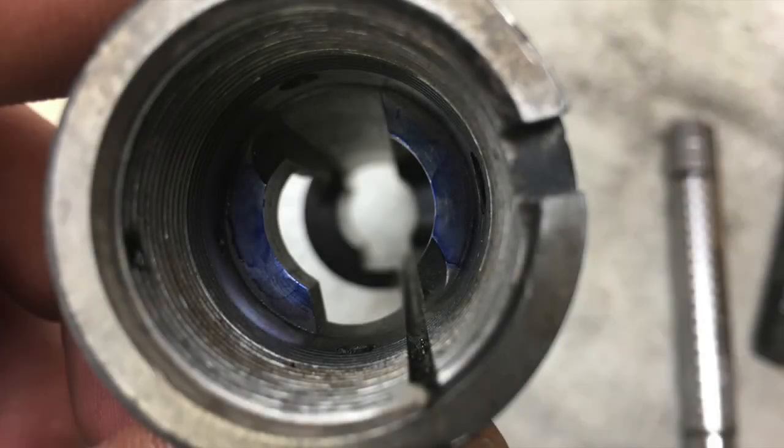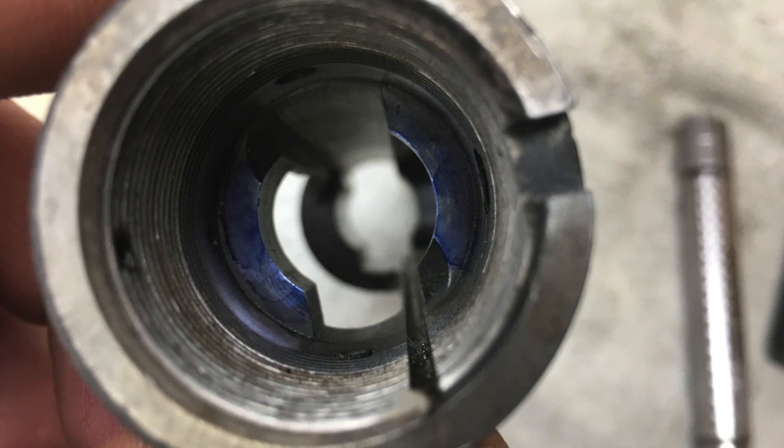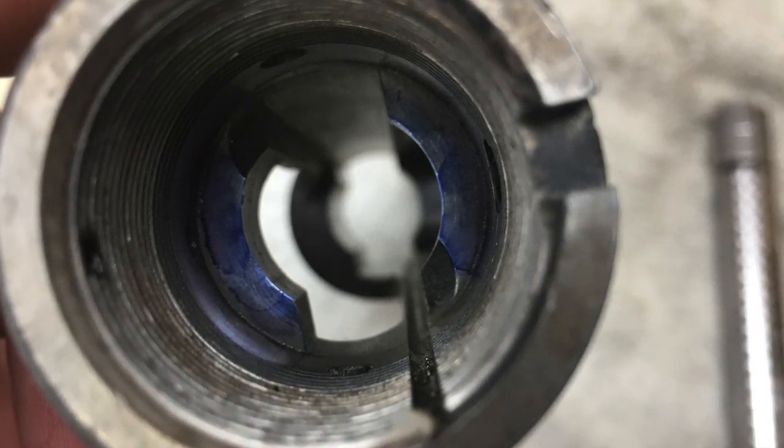Close the bolt with the grit, work it back and forth keeping even force pulled straight toward you - not at an angle. Polish it up, and you may have to go back and forth a few times. Here you can see the blue marker has been dispersed across the shelving and it's got a really nice contact on both of those shelves. The picture doesn't do it full justice, but hopefully this helps explain that bolt-to-shelf contact.